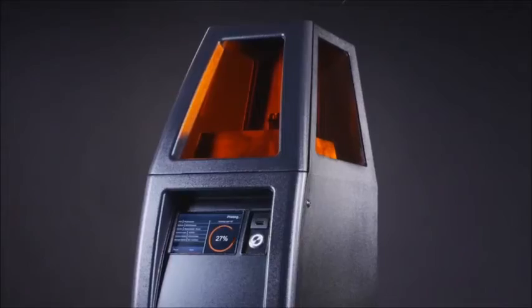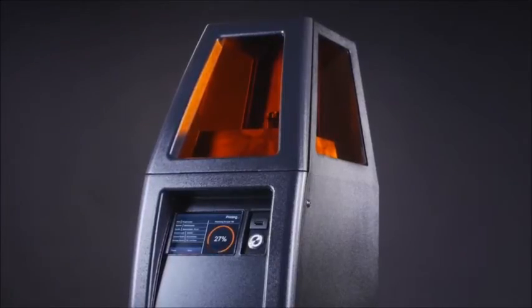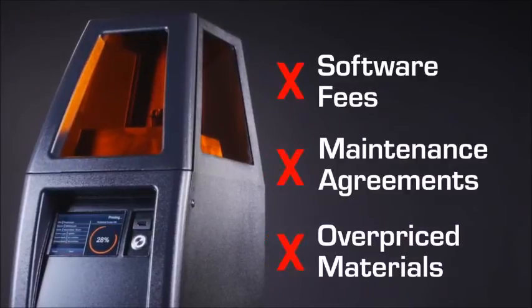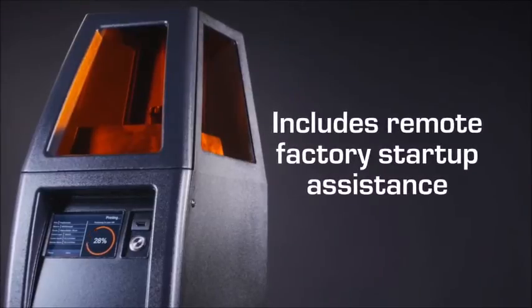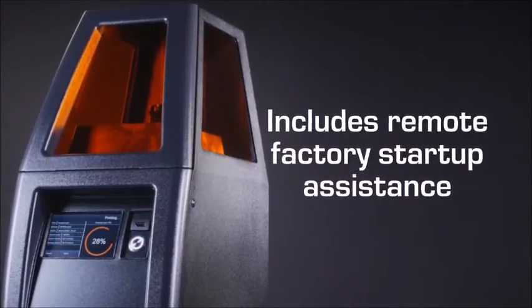In addition, the B9 Core Series comes without the shackles of software fees, maintenance agreements, and overpriced materials. To ensure your satisfaction, every B9 Core Series comes with remote factory startup assistance.